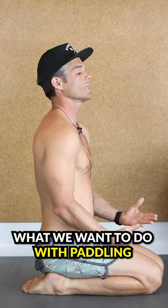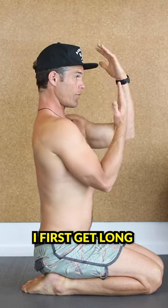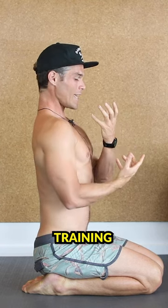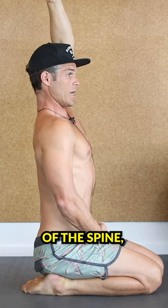What we want to do with paddling is first think — if this is a surfboard — I first get long, as long as I possibly can, as if I'm pulling from the realm of foundation training: elongation, decompression of the spine.